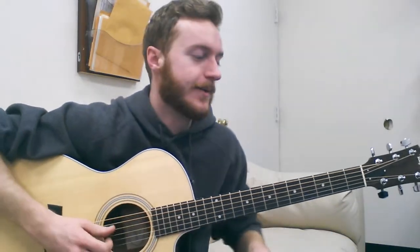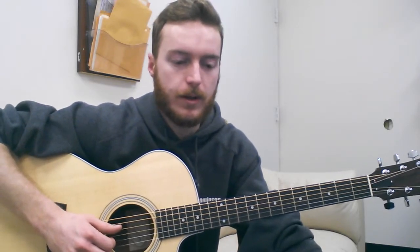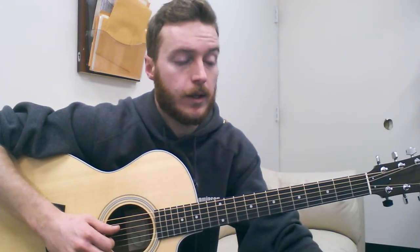Hi, Ryan here. Thanks so much for ordering the tabs, I really appreciate it. This song was interesting to work on. It was very fun, and I thought it was going to be easier than it was, but some of the parts were pretty difficult to hear. But I think I came up with something that was pretty good.